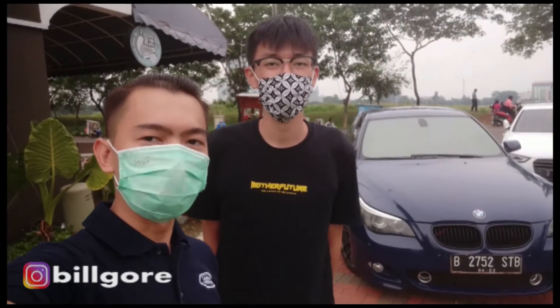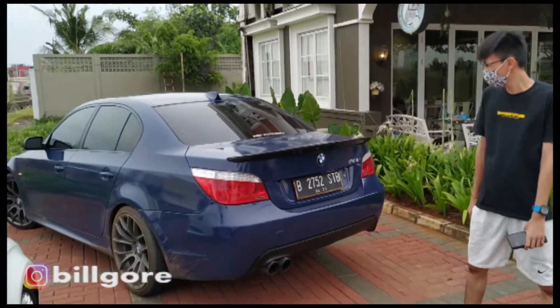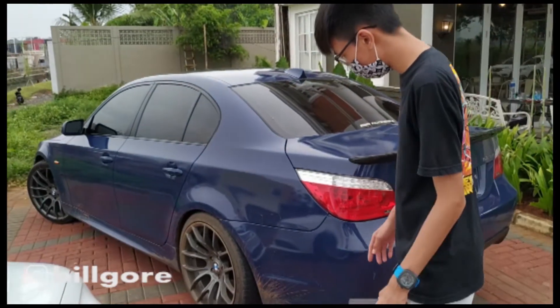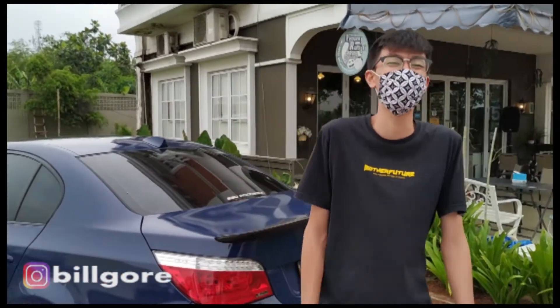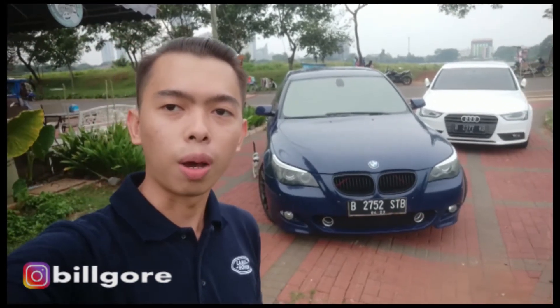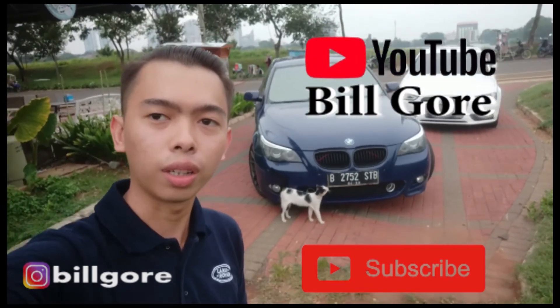Ini udah mantep banget mobilnya. Overall oke, cakep banget, kalau dipoto bagus banget. Worknya oke, udah proper banget - buat ngebut oke, buat drifting oke. Mobilnya kotor habis dipakai off-road, demi konten. Jangan lupa di-subscribe YouTube-nya Om Evan - namanya JP House. Oke guys, segitu aja review kita kali ini tentang BMW E60 523i Facelift tahun 2008. Sampai ketemu di vlog berikutnya di channel Bilgor. Jangan lupa subscribe, share, dan komen di video ini. Terima kasih!